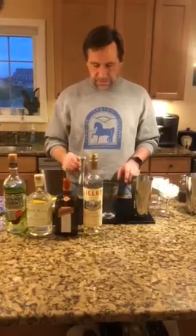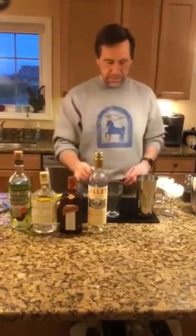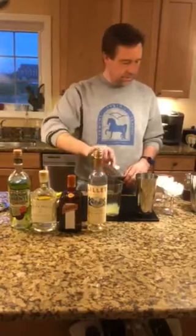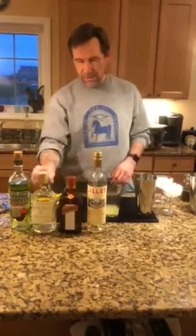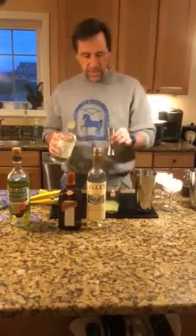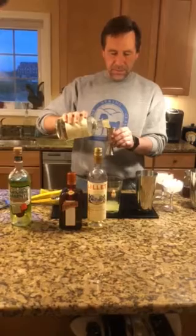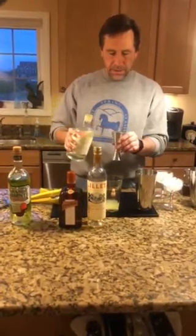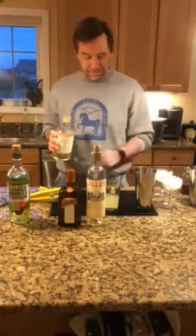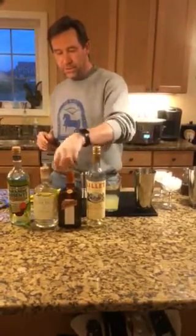I've already squeezed my lemon juice because I didn't really want to bore you with the squeezing of the lemon juice. So there's our lemon juice, and we're going to add gin. To make one drink, it's an ounce of each of the four main ingredients. I'm making two drinks because nobody likes to drink alone. So there's our Bar Hill Gin, two ounces.